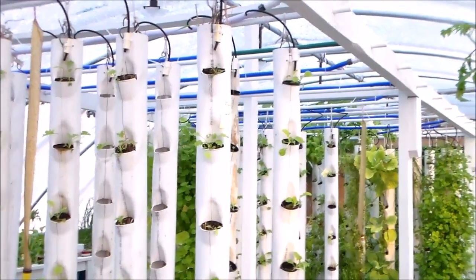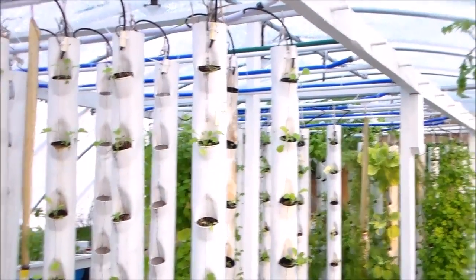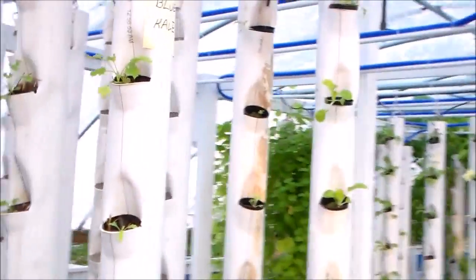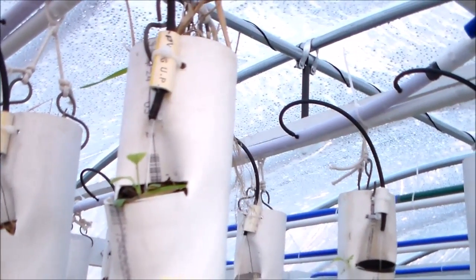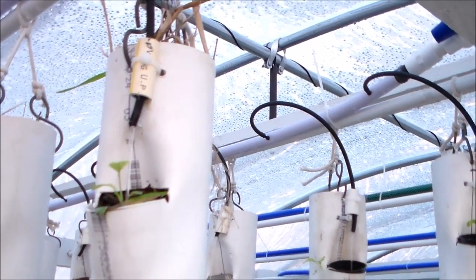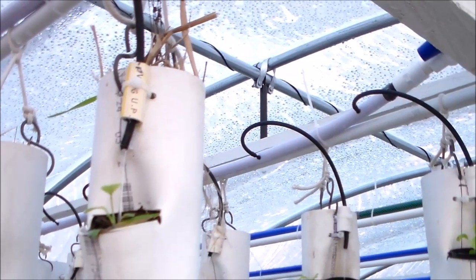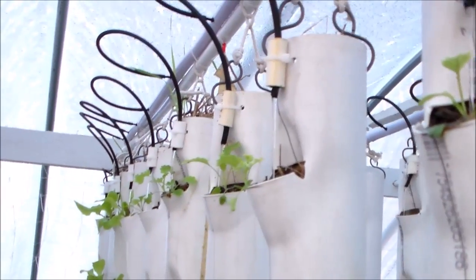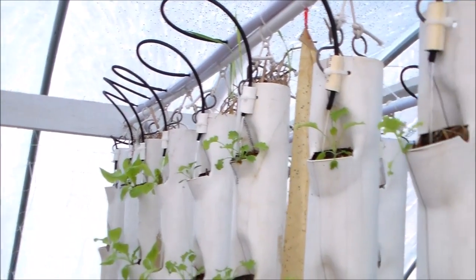One modification I did was to be able to see which drip tubes were working or not. The way to do that was to mount the tube on the exterior, as I'm showing right here. I put a holder on the outside of the tube so that I could visually make an inspection — I could walk down a row and see that every one is working.